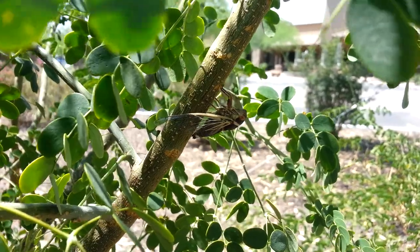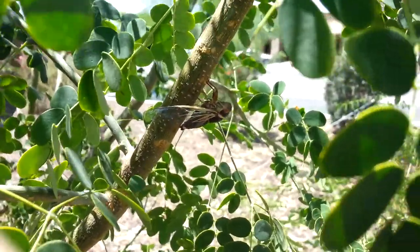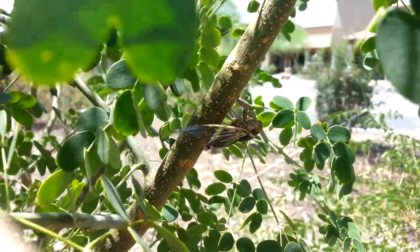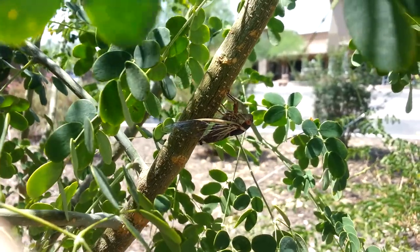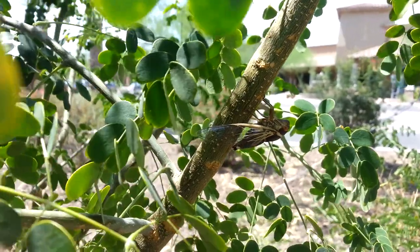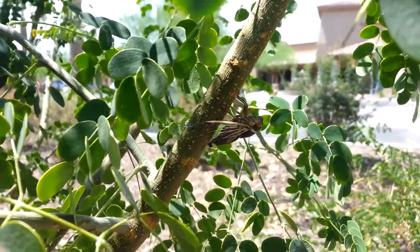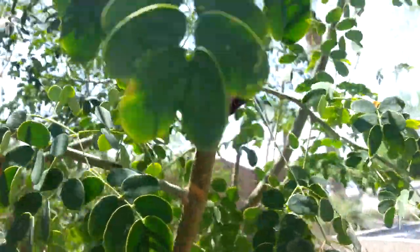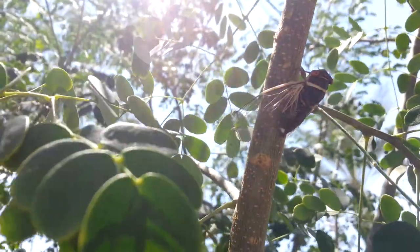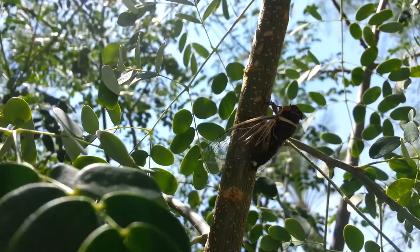So when he stops singing, I'm going to try it out and see what happens. One thing that characterizes this species and related members is how they sit on the branch. They tilt their front end upward, and they spread their wings down around the side of the branch they're sitting on.